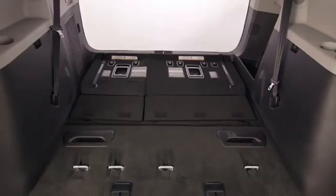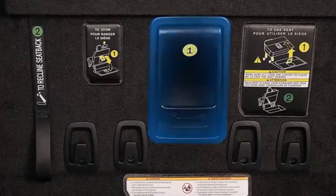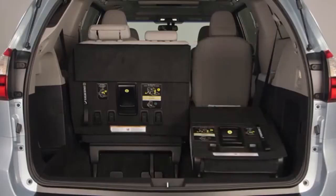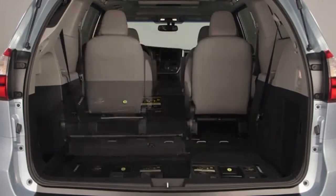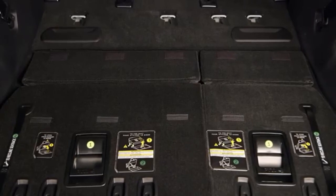In some models the third row seat can be stowed to create a flat load floor. To stow the seat back, pull the release handle to move the seat rearward, then push the seat down against the floor and position the flaps on the seat back to cover the gap on the floor if equipped.